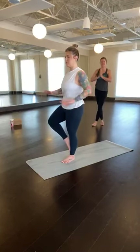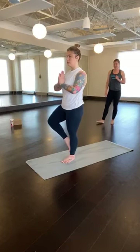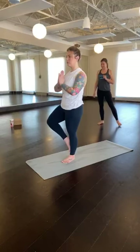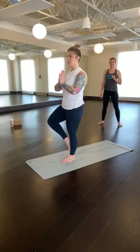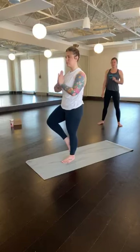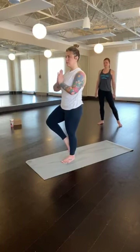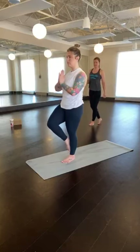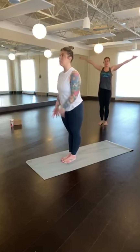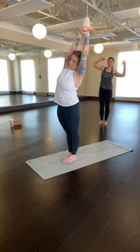Right knee comes forward, lower your right foot down to meet the left, catch the hips, and then switching sides, begin to pour the weight into the right foot. Sole of the left foot comes anywhere along the right inseam, just avoiding the knee joint if it causes any pain. Hands can stay at hips or come to heart center. Left knee comes forward, left foot steps down to meet the right, arms lower down. Then inhale to reach the arms up overhead. Grab your left wrist with your right hand, come up and over to the right — crescent moon.